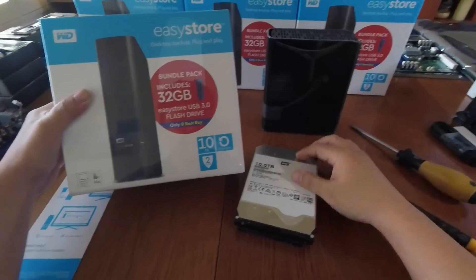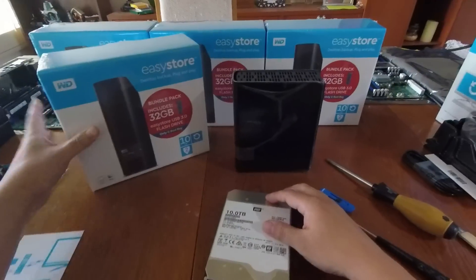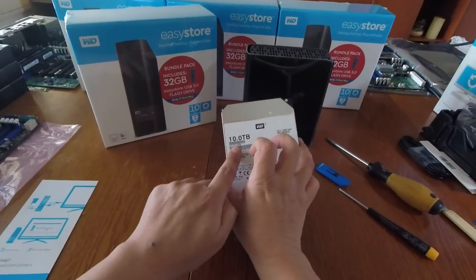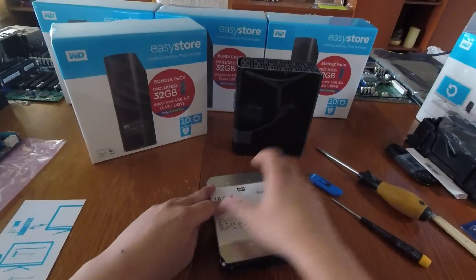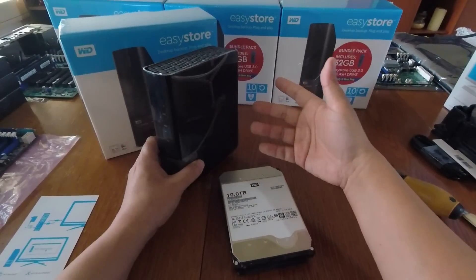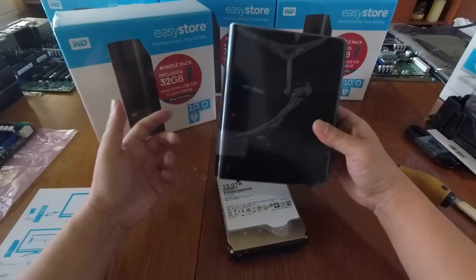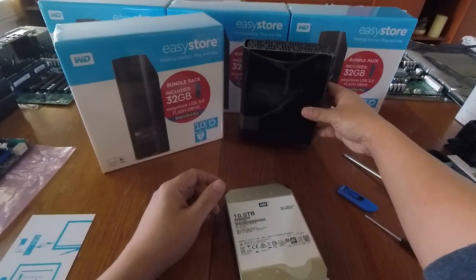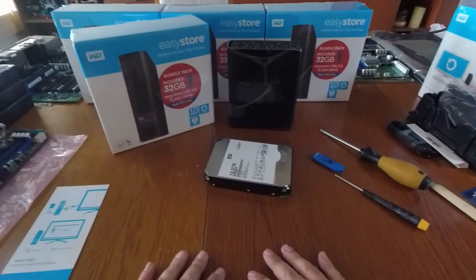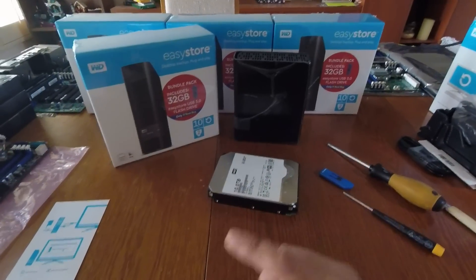If you need to exchange the drive under warranty, put it back in the case. One important thing: check the serial number on the drive and make sure it matches the serial number on the case — especially if you buy multiples, don't mix up the case and drive serial numbers when you return it, otherwise they might deny your warranty claim.